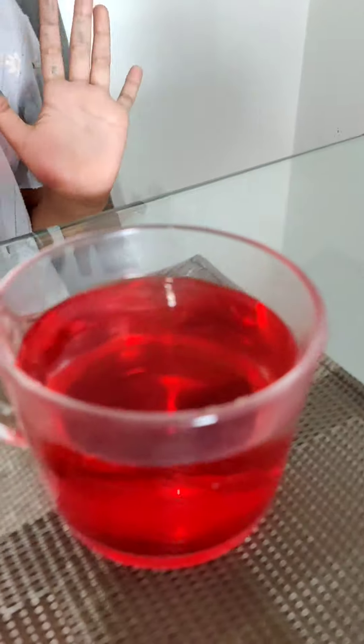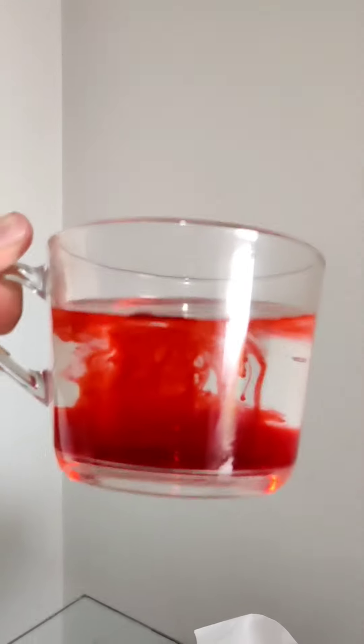But you should not taste it — it will taste disgusting. And at the bottom it looks like just some fluffy red clouds.